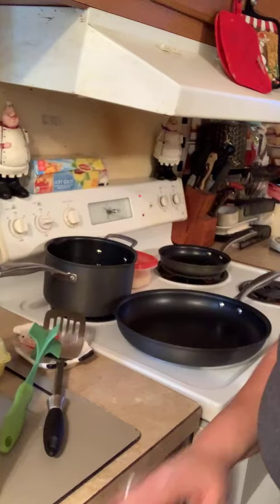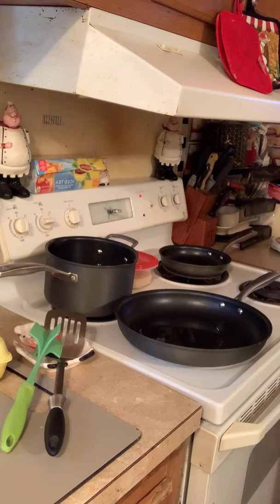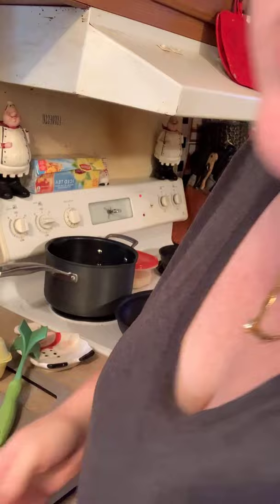Y'all know how I like to do my eggs. We are going to make eggs and sausage and then put them on a bun. We start with a little oil and a little butter. And if one of my kind viewers will catch some of my comments that need to be answered, I would greatly appreciate it.